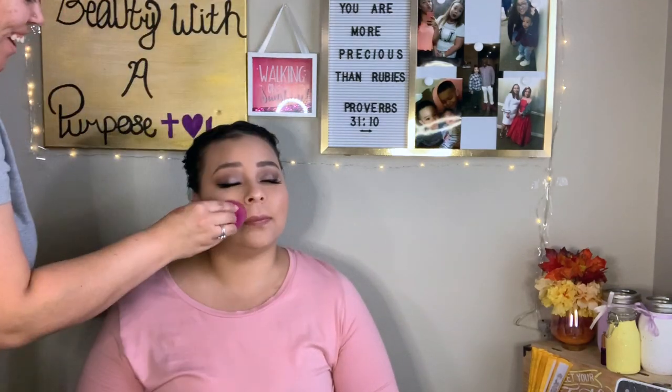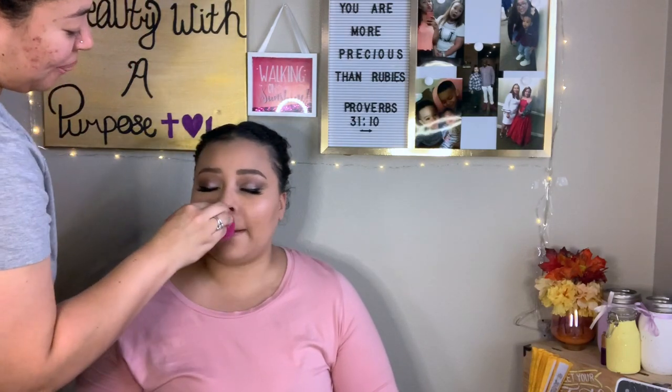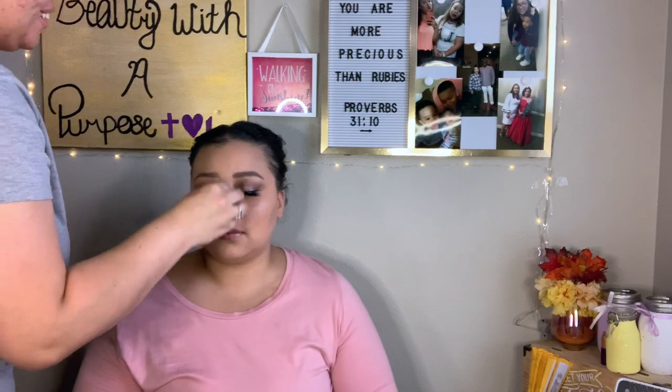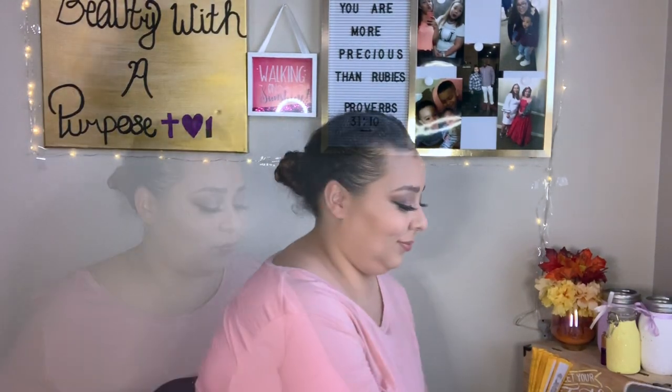Oh yes! Yes! Changes the game, huh? Gave me exactly what I wanted for the skin. Okay girl, you're done. A whole hour and 13 minutes later. I did that. It's gonna bother me if I don't fix that — the other side of the liner.